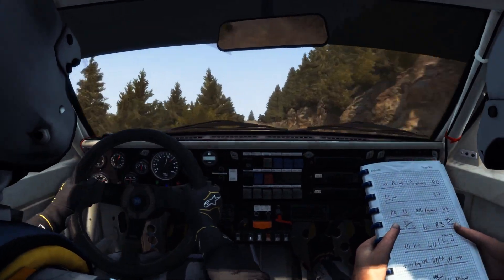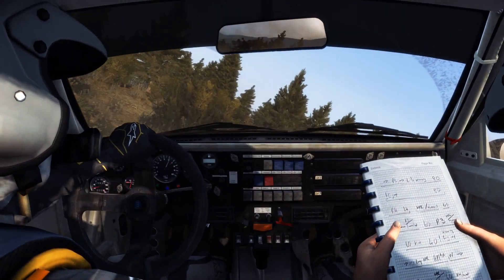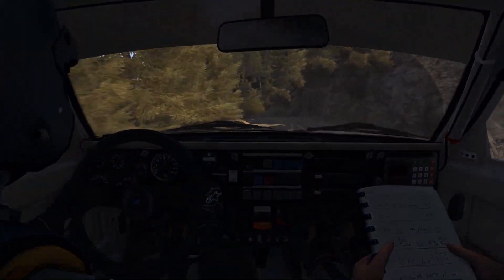Left six, sixty, right two. Sixty. Left four long, one hundred over crest jump maybe.